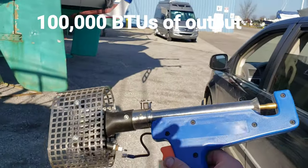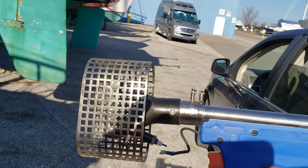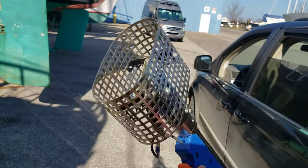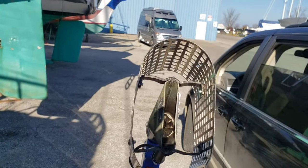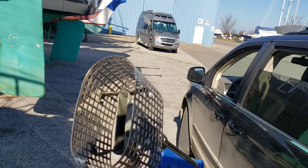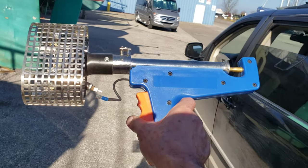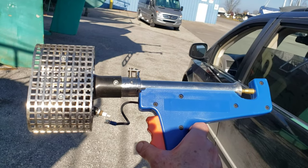It's got quite a few BTUs - I don't recall off the top of my head but I'll note that up above. It really worked pretty good last year. That cage around it helps to keep things away from the tip where the flame comes out, because it gets pretty hot. Let's get started.